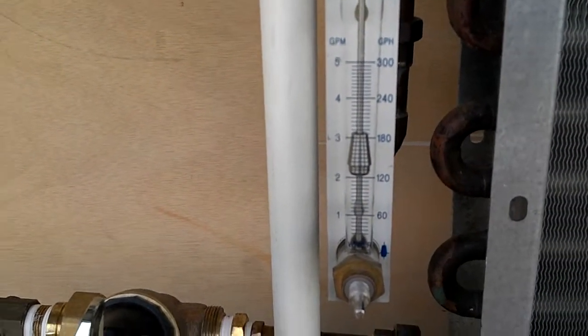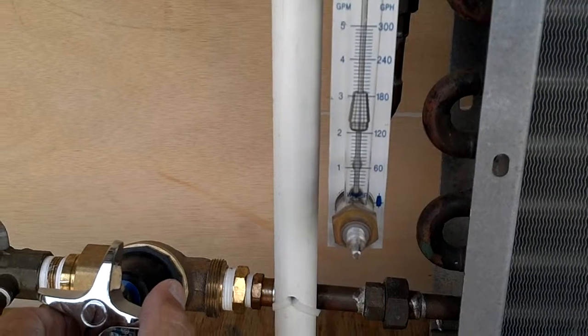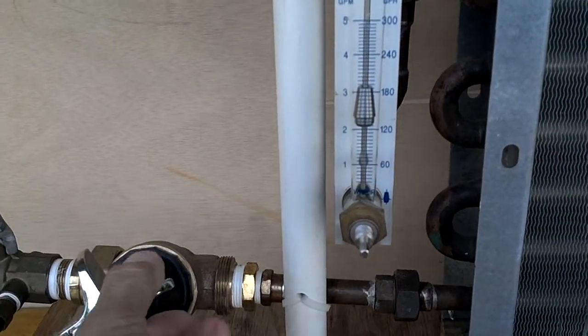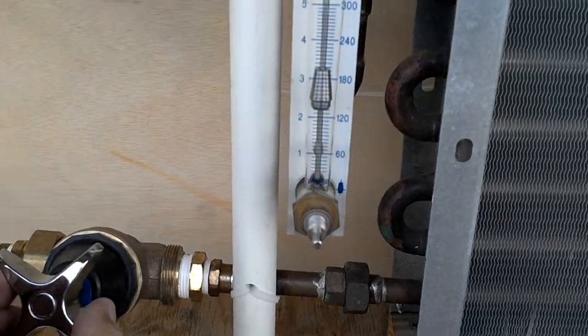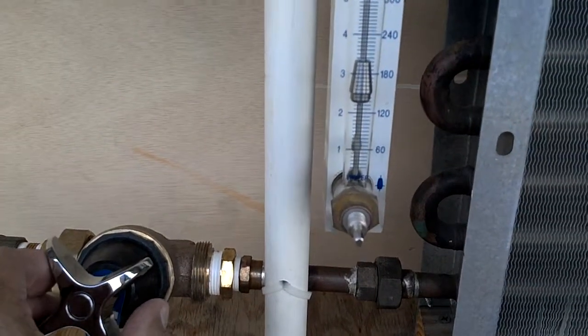I'm going to hold steady on the flow, and I'm going to continue to work the pressure regulator. We have 20 pounds on the gauge, and about 2 and a half gallons a minute.